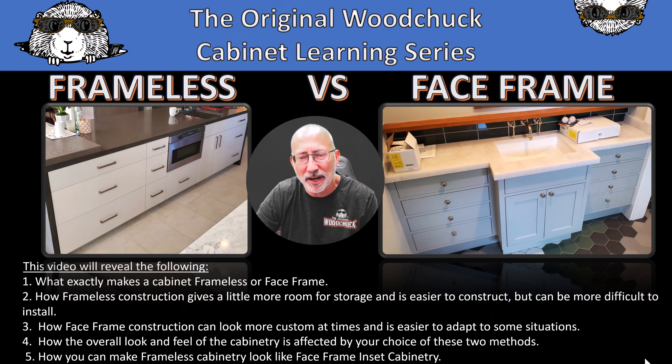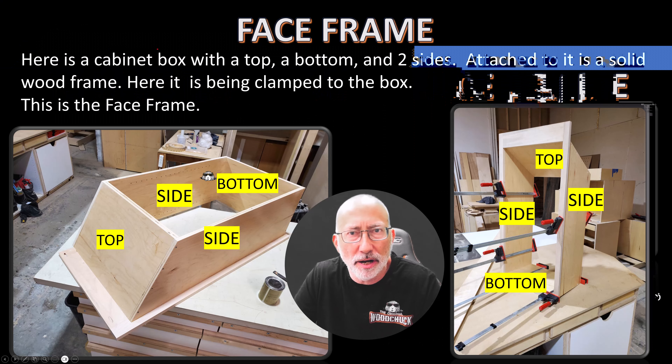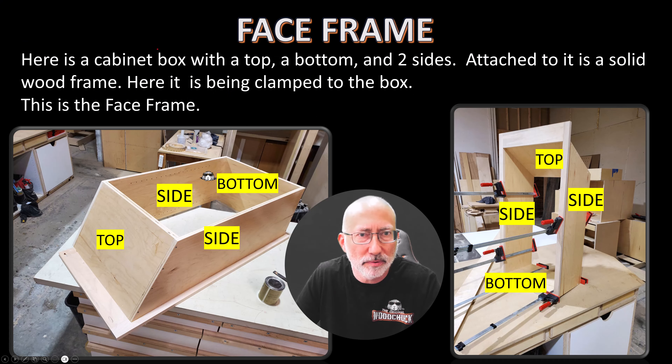To start, here is a face frame cabinet. It has top, bottom, and two sides. Here is the frame — this is the back, by the way, it's laying on its face. So the frame over here is on the face; therefore it's called face frame. I don't think it's any more complicated than that. This is just showing the back side, how the frame overlaps the back side of the cabinet.